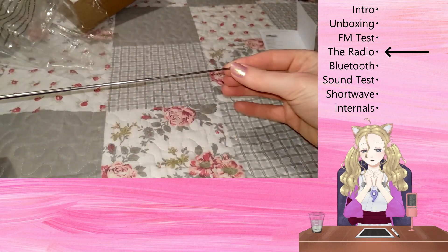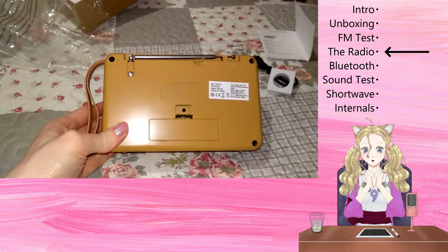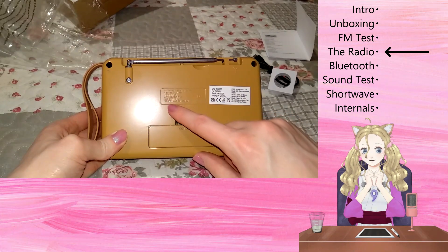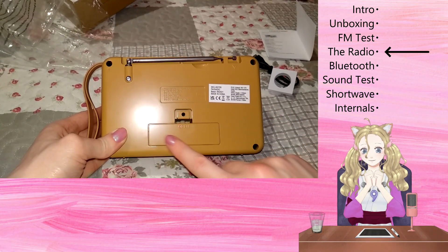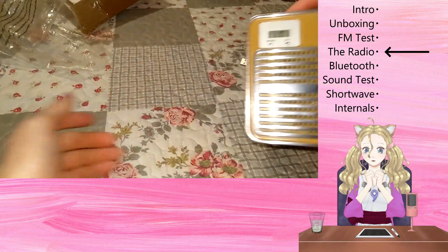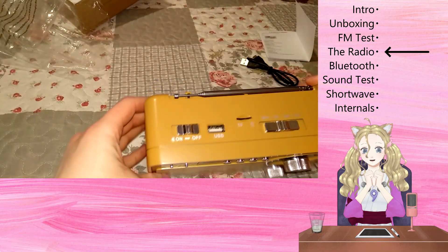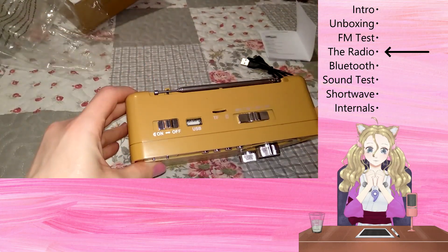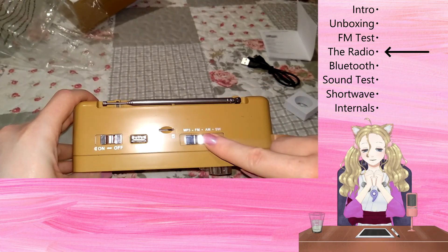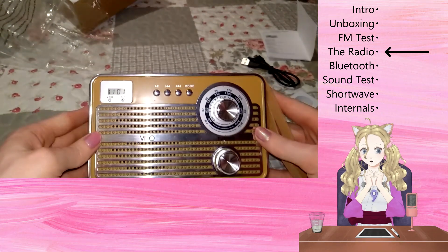At the back, there is a rather small aerial that folds away. There are some specifications on the back, and there is the battery door, which curiously is screwed shut. On the other side of the radio, there's a handy torch and it's quite bright. And lastly, on the top, lies the light on and off switch, the USB input, the micro SD card slot, and the selector between digital, FM, medium wave and short wave.